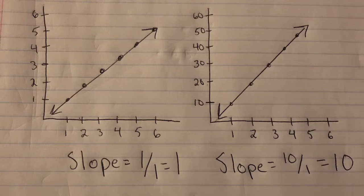Number three, do not let Loki fool you on these graphs. While they look the same, they are in fact quite different because of the scaling on the y-axis. The slope of one line is one and the other is 10.